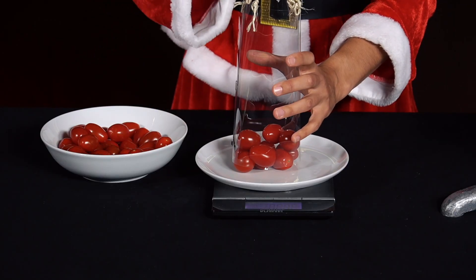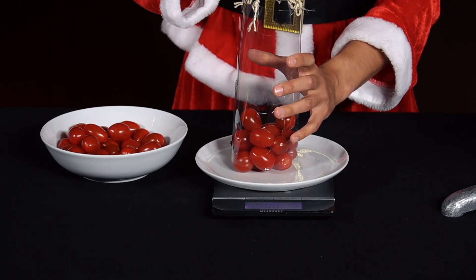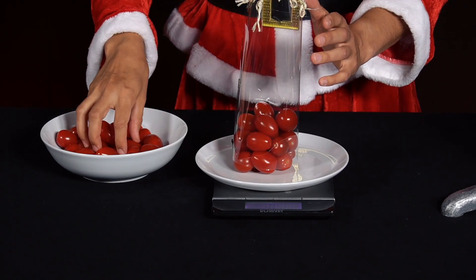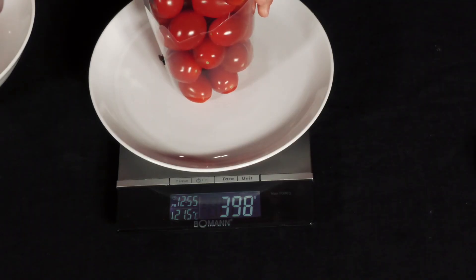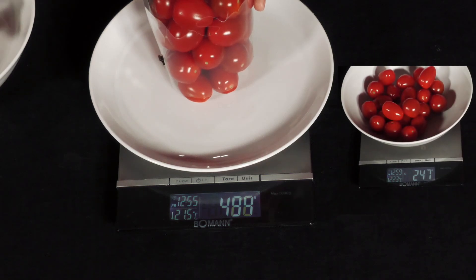The answer is A: the weight without the cylinder is greater than that with it. When the tomatoes are stacked in the cylinder, some of them touch the cylinder wall and are pressed against it by the weight of the tomatoes above and next to them. Due to the static friction between the tomatoes and the cylinder wall, part of the weight of the tomatoes is carried by the cylinder wall, so the weight on the kitchen scales is reduced. Such a distribution of forces is also known as a force bridge.